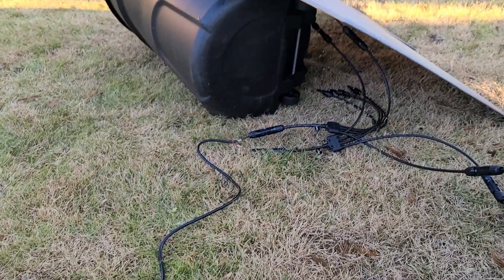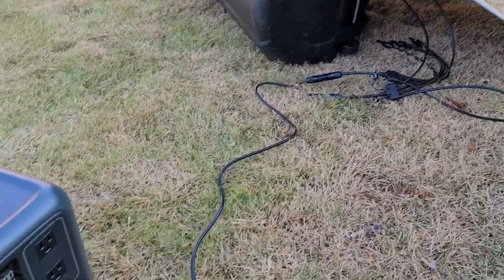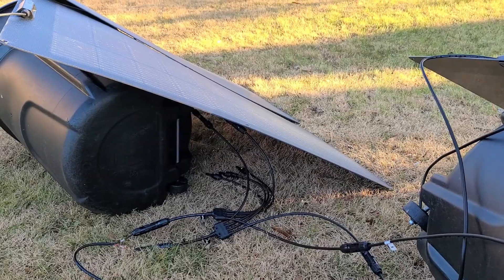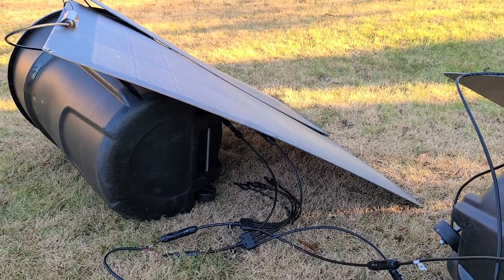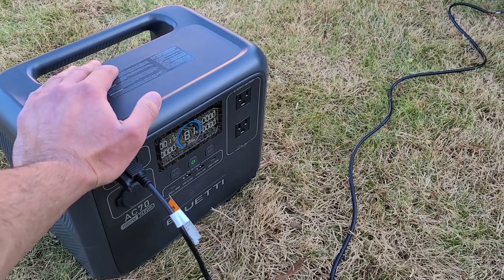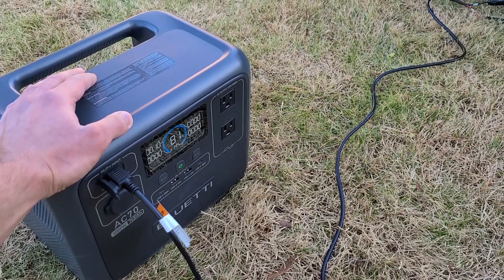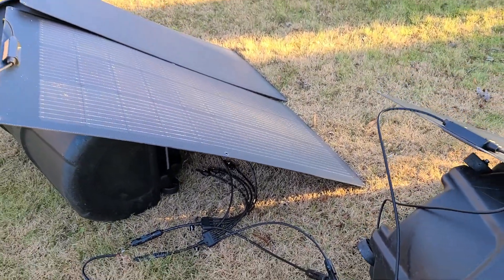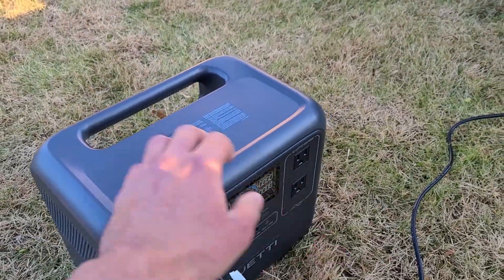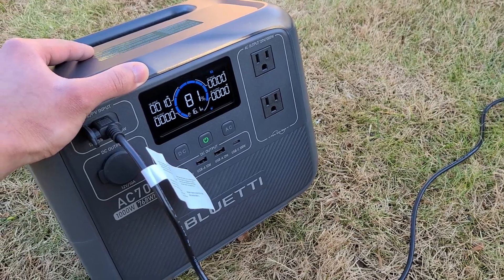Shout out to Kalfa Solar for walking me through the steps to connect the panels in series. I filmed about a 310-watt max solar recharge rate, though I'm not sure what the actual peak was since I had to step away and run some errands — I just left the power station and panels outside to recharge on their own. It's about 47 degrees outside and the panels performed really well.